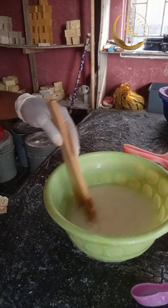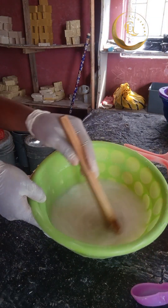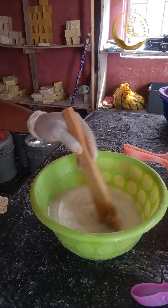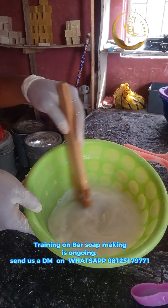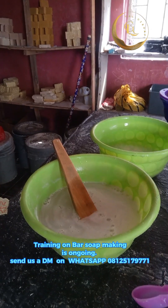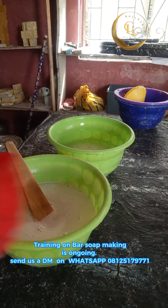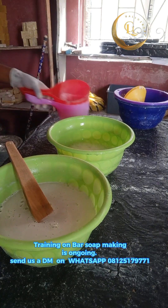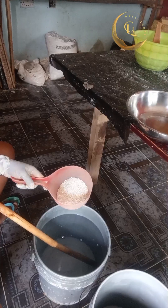If you want to learn how to make soap, contact me through WhatsApp — the number is on the screen. I offer online training and physical training. Now, we have dissolved all the chemicals needed for this bleach production, so the next thing is to start.